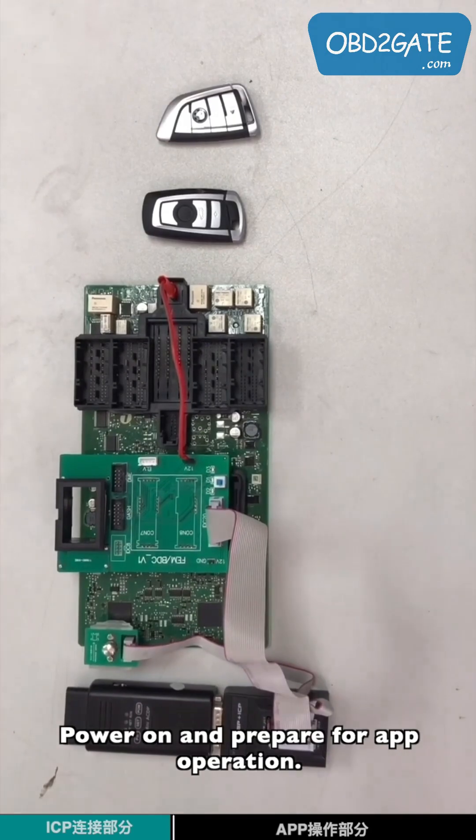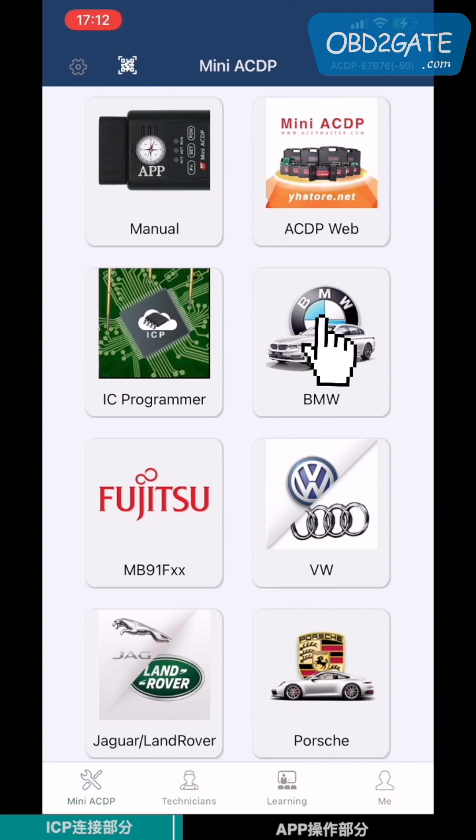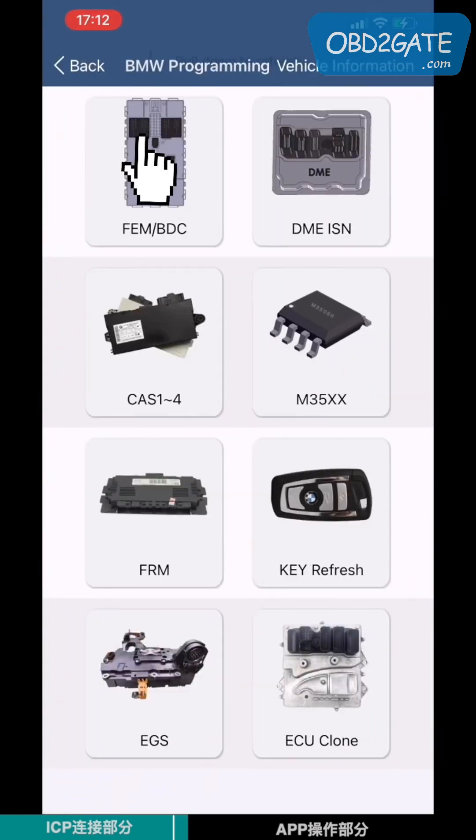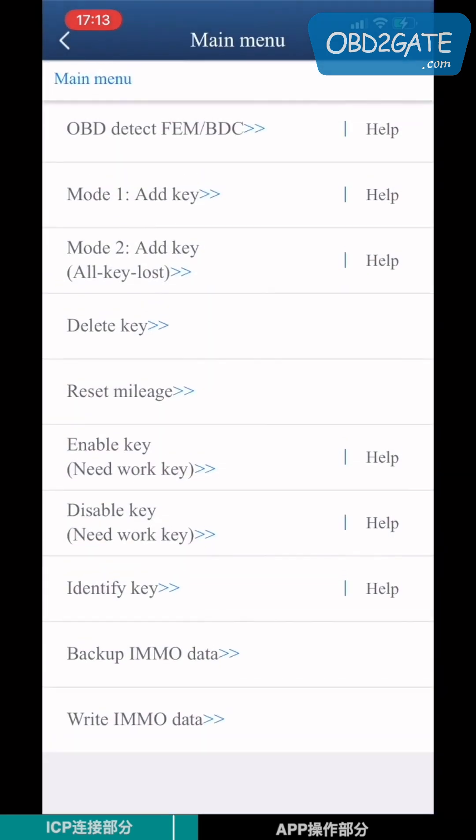Power on and prepare for app operation. Open the mini-ACDP app and choose BMW. Choose FEM BTC, then choose MMO. Choose Model 1.